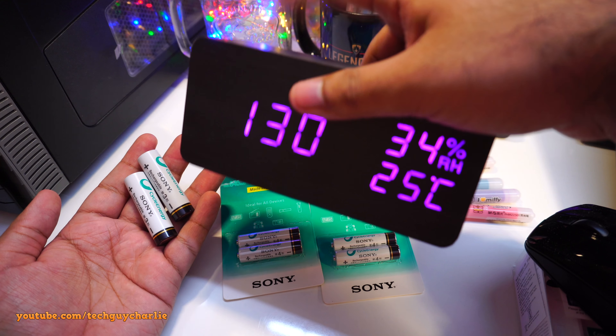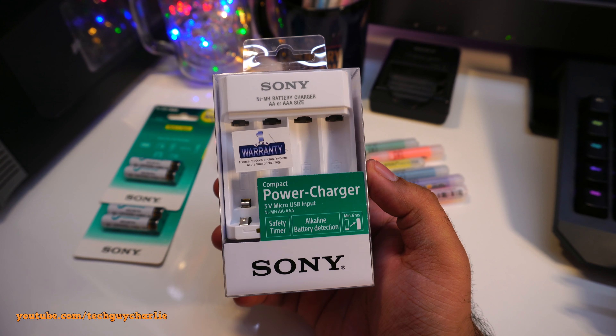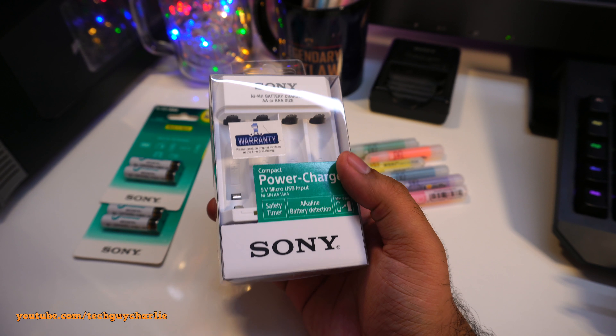Hey, what's up guys, welcome back to a brand new video. Today I picked up one of the Sony nickel metal hydride battery chargers — it charges double A and triple A size batteries. I also picked up four double A and four triple A size batteries, and I already have these unboxed.